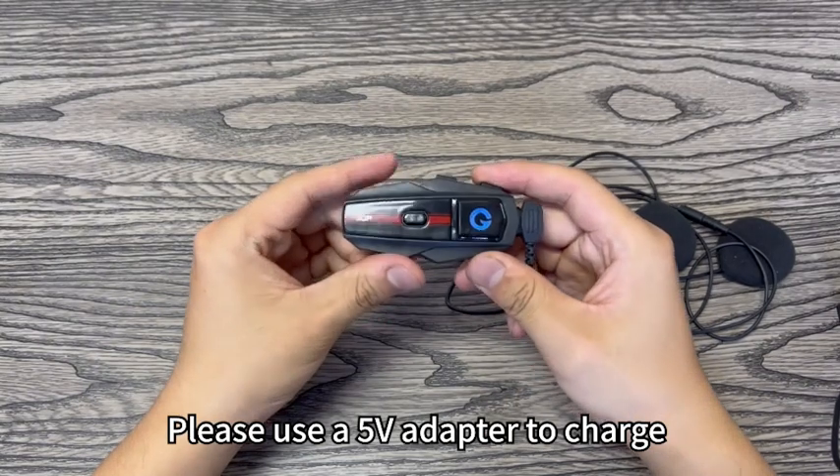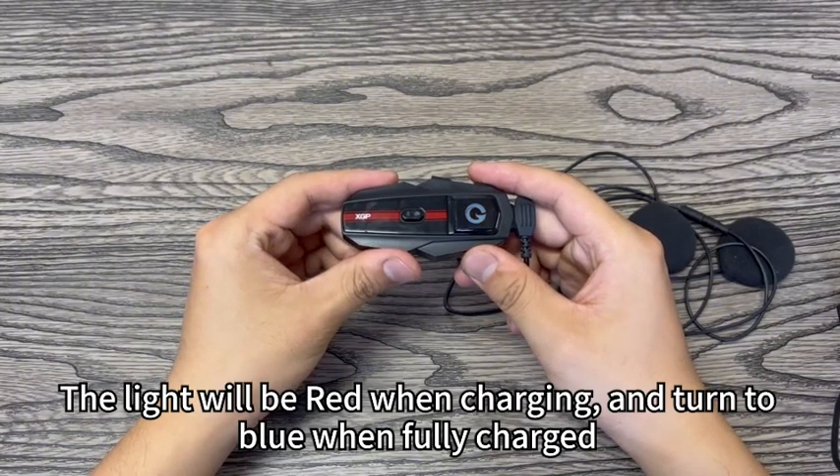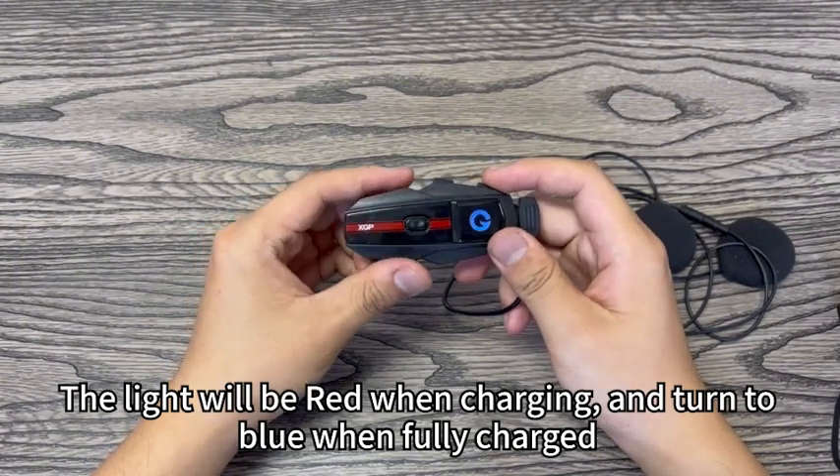Please use a 5V adapter to charge. The light will be red when charging, and turn to blue when fully charged.